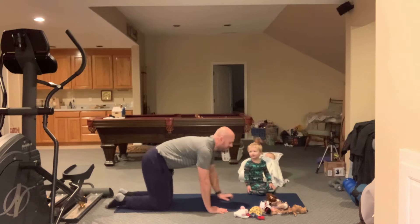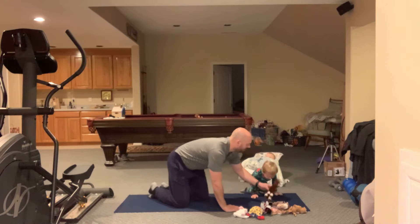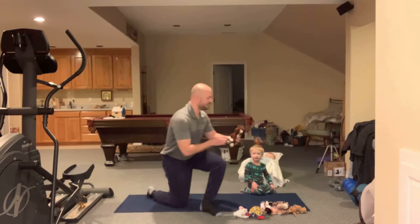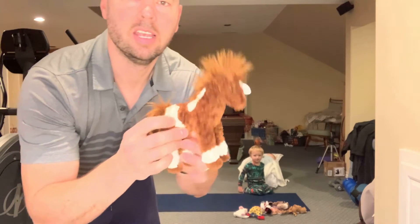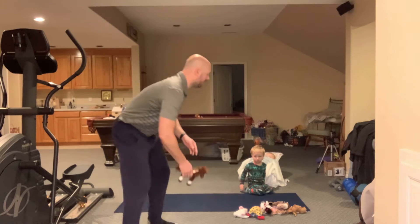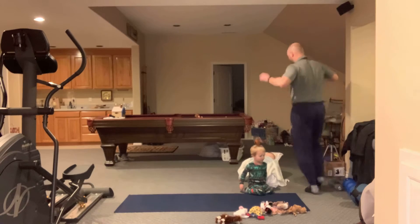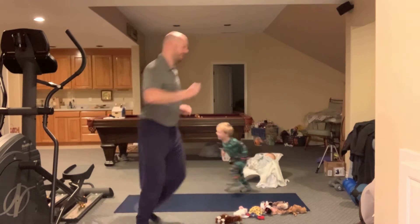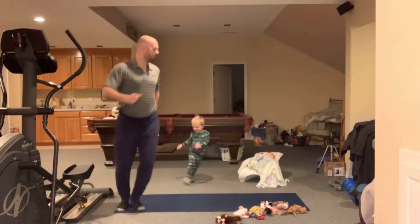All right, what animals do we have here today? Josiah, what's this one? I think it's a horse. I don't know if there's a yoga move for a horse, but we're going to get a little warm-up. Let's gallop like a horse around the mat. Can you join me, Josiah? Yay! In a circle, follow me — good!